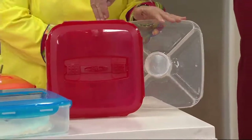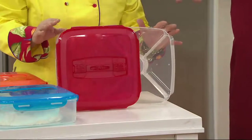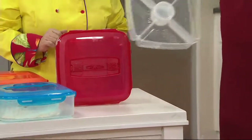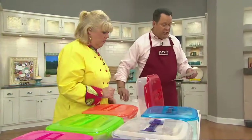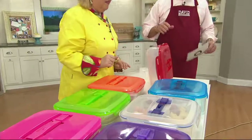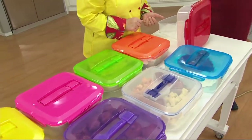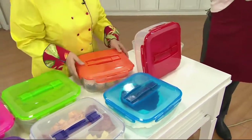So it's one container, one insert, one lid. We just want to be clear that you get everything you see here and the insert can be used separately or inside the container, however you choose to do it.